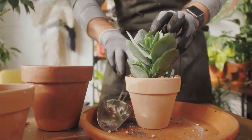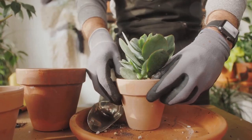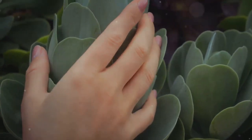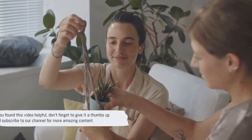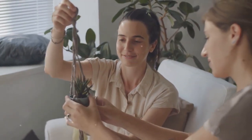With so many unique succulent planter ideas, it's time to give your succulents the home they deserve. We've explored a variety of creative and fun ways to display these charming plants. Now, it's your turn — dive in, get creative, and let these ideas spark your imagination. Share your succulent planter creations with us; we can't wait to see what you come up with. If you found this video helpful, don't forget to give it a thumbs up and subscribe to our channel for more amazing content.